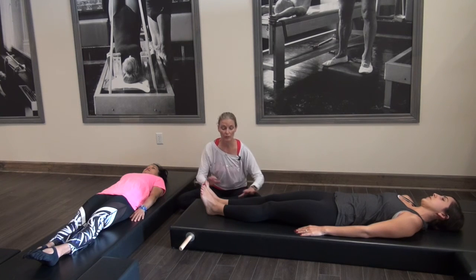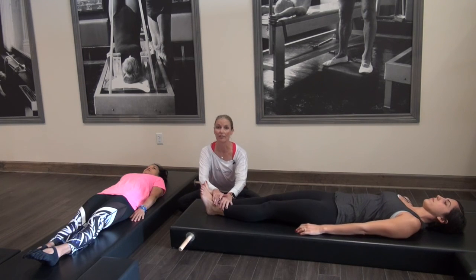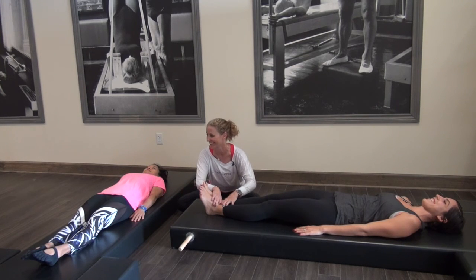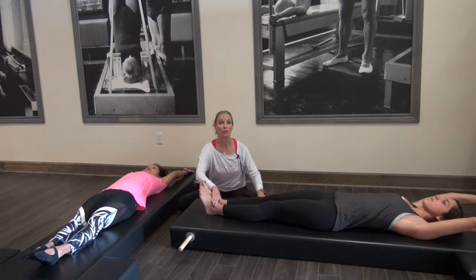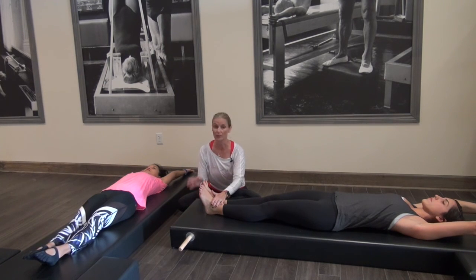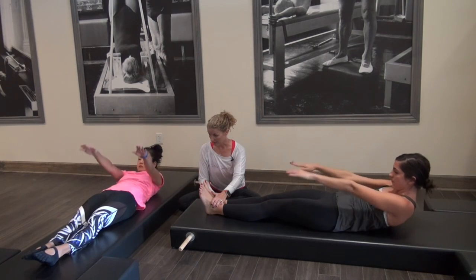We're going to go into the lift into the hundred. First we're just going to see if we can lift our legs — this will be just lifting. Take your arms and reach them behind you, we're reaching and trying to create space. Lengthen your legs and squeeze those heels together. Don't lift your legs, but curl your head and shoulders up. Look towards your feet and stay there.